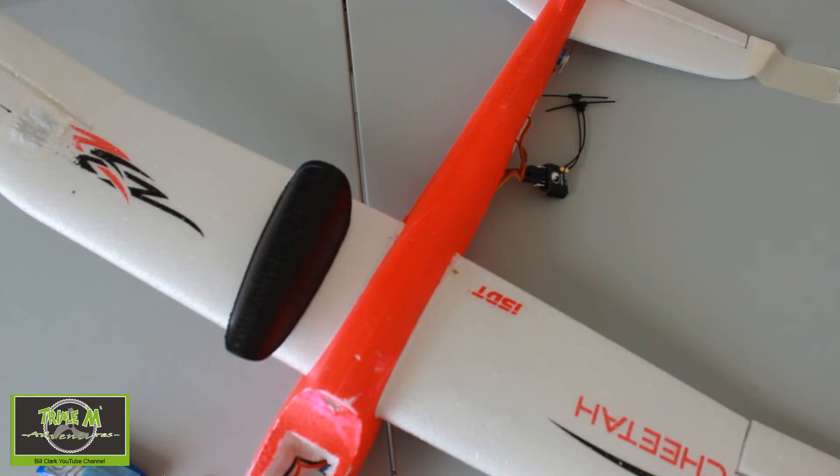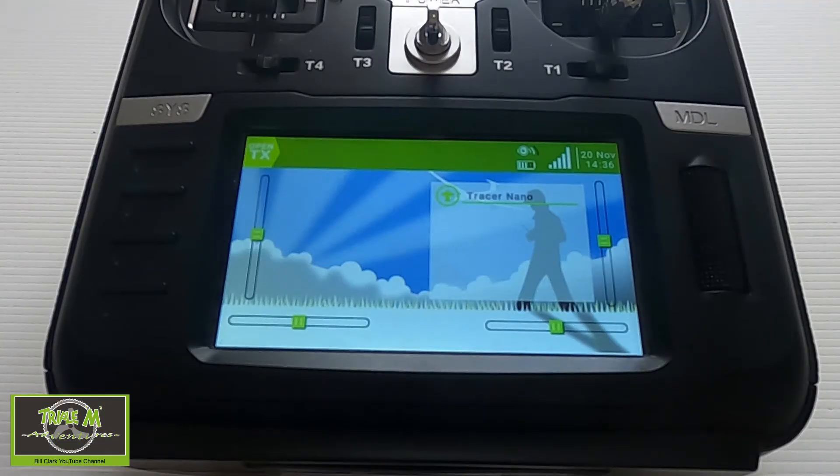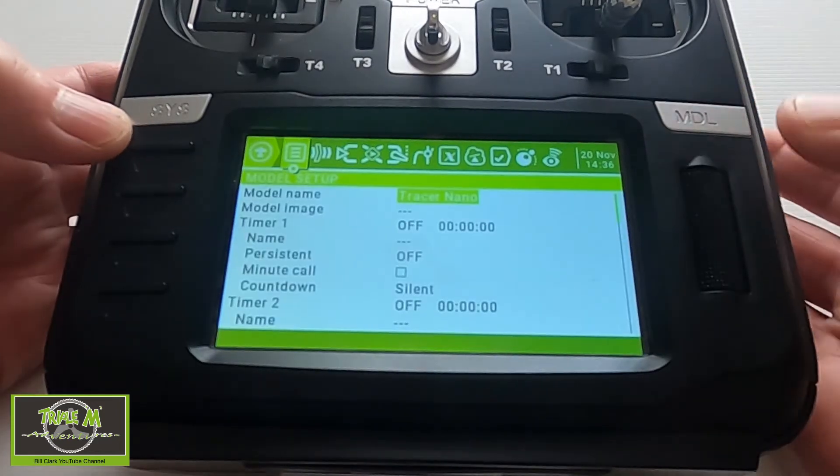We should be good. There we go — everything is now working correctly. Push return and come out. The arm and motors are working — elevator up, elevator down, roll left, roll right.